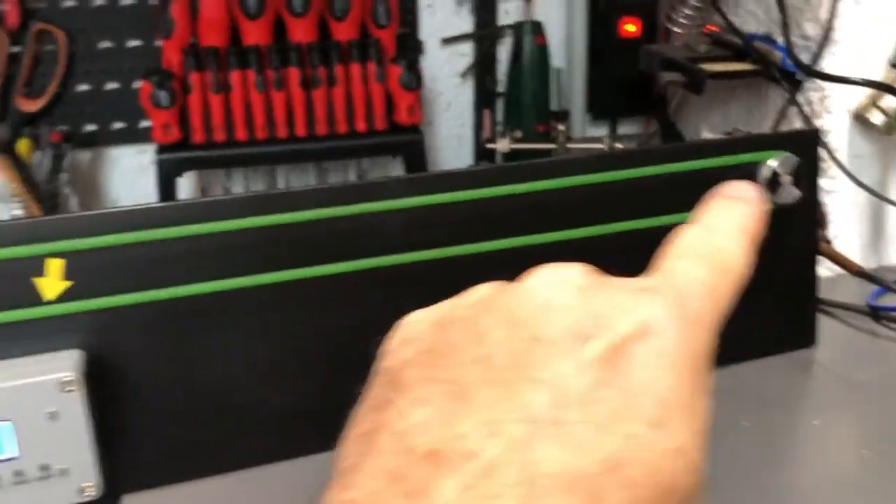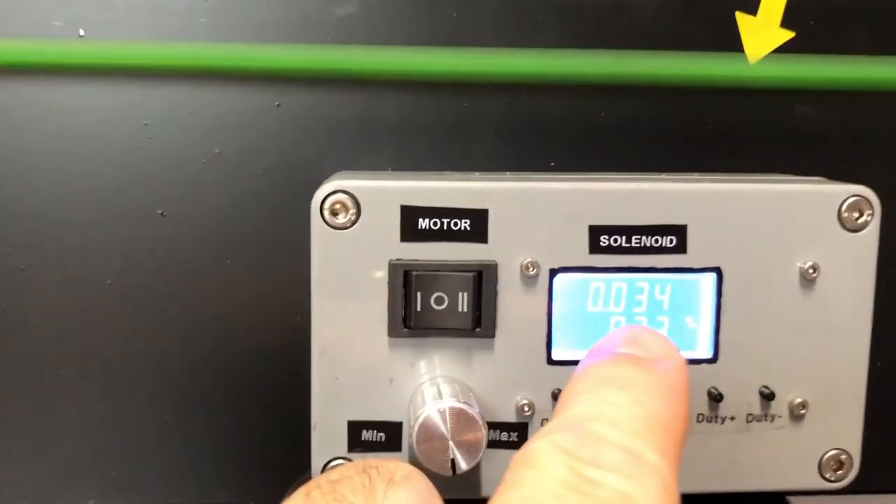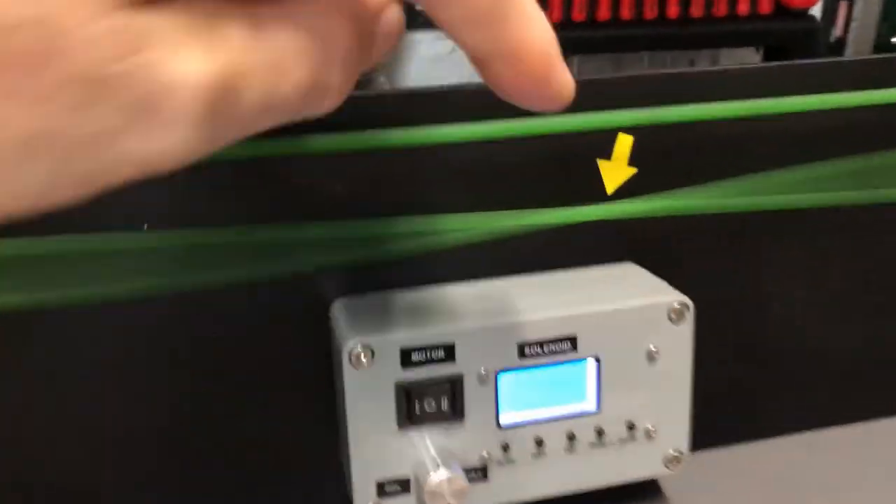I have a circular string here with two pulleys and a solenoid that vibrates at a precise frequency of 34 Hz. When I start the vibration, it creates a standing wave that has an antinode precisely at this marked position.